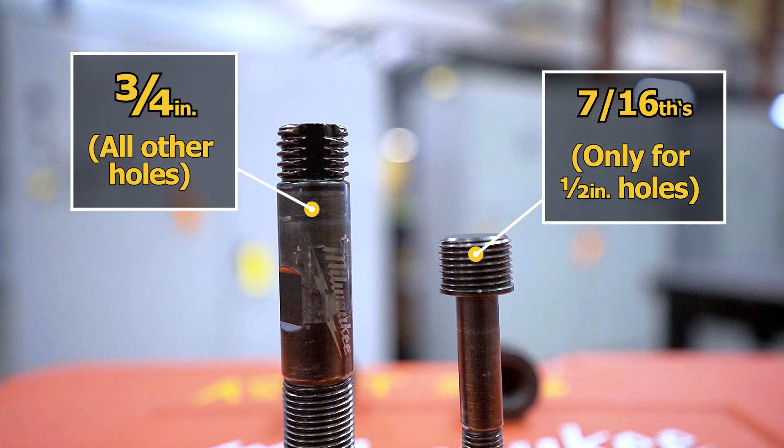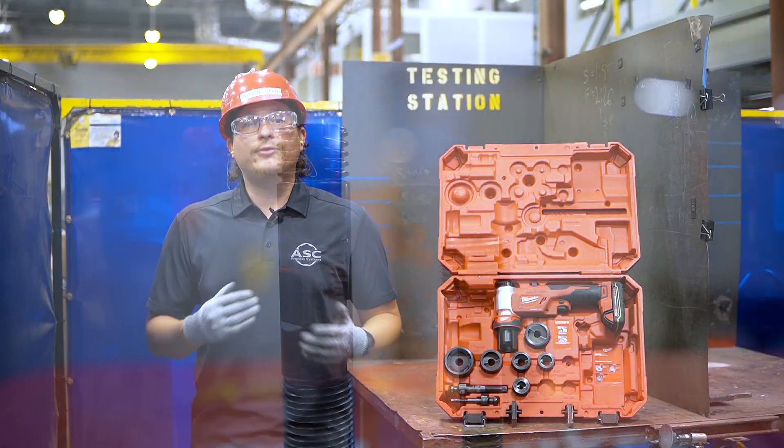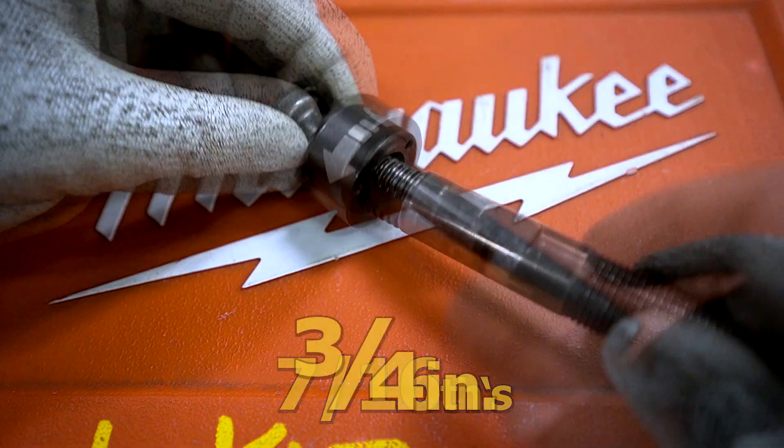If you look at the grooves of each stud you'll see the difference in the design, and the same with the ball mounts. We will show you how these systems work in just a bit. For now just take notice of the difference between the two. Again, each draw stud should be used with their designated ball mount.